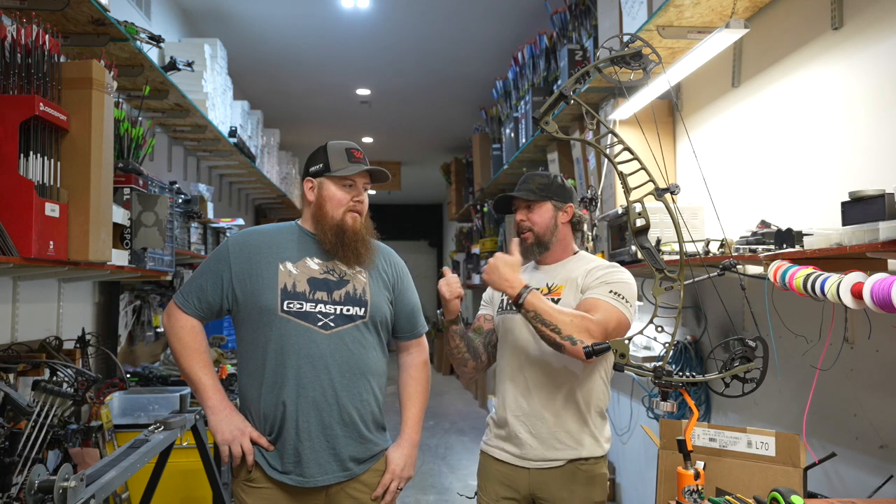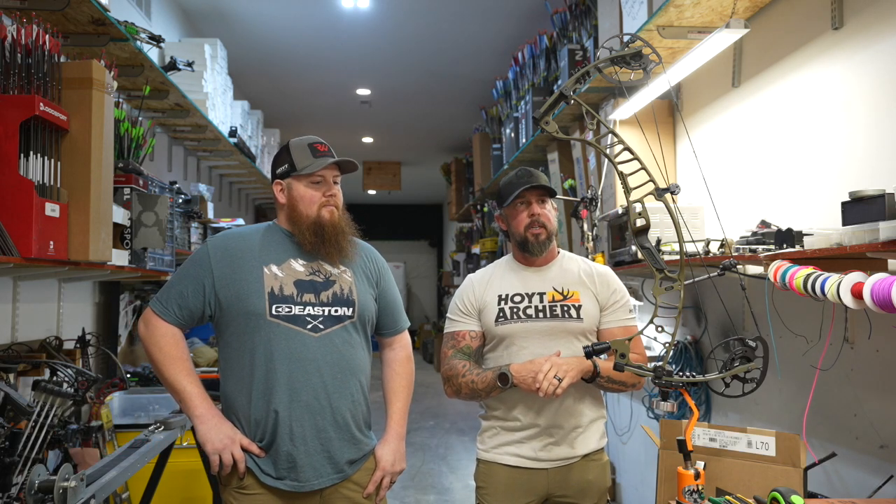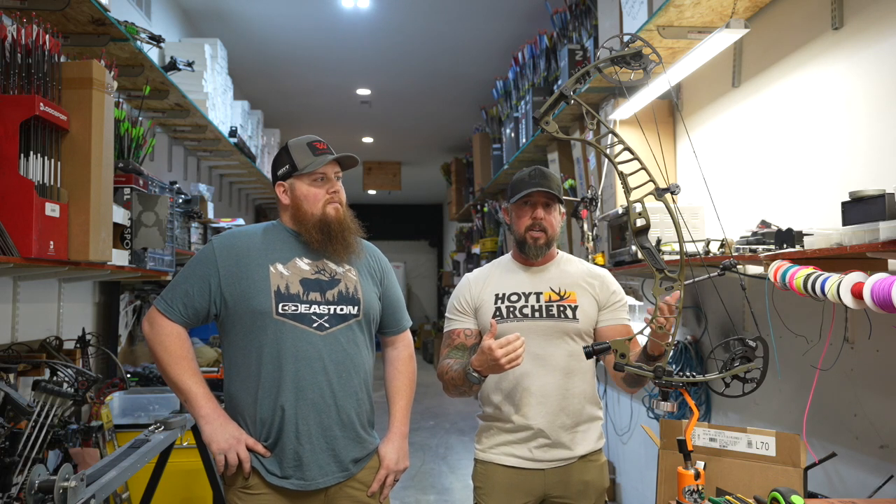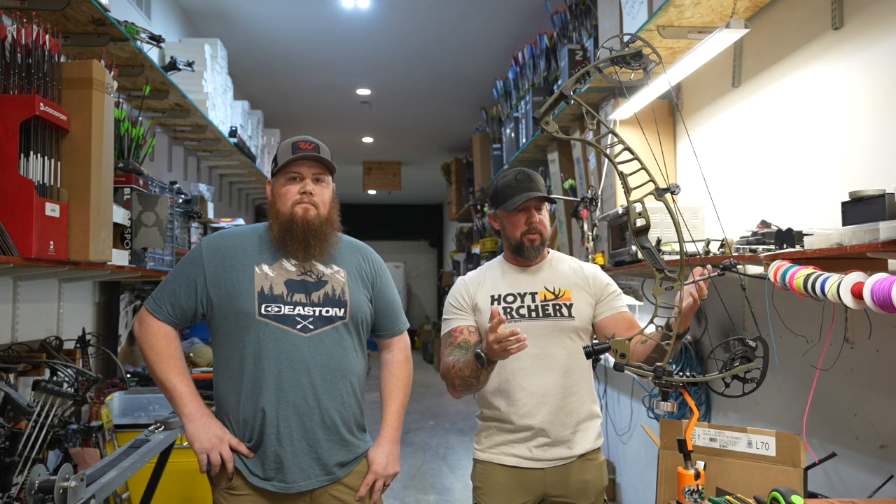Back down here at F6 Outdoors with the wizard, Mr. Jamie Fuller. We've got the new Hoyt Ventum Pro and Jamie's actually going to talk about a lot of the new updates they've made, because this is the second year of the Ventum but this one they're calling the Ventum Pro.